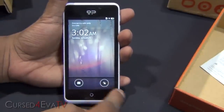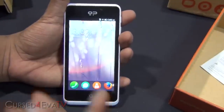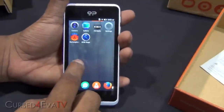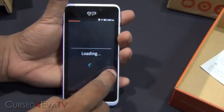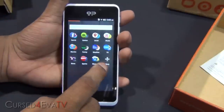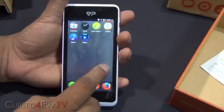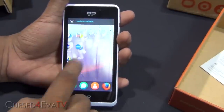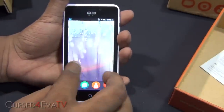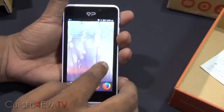You can jump to the camera, lock and unlock — alright that was the lock screen. First time I'm dealing with the Firefox OS. So we've got some apps here; to the right you've got more apps. I guess that's where you download stuff from.